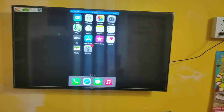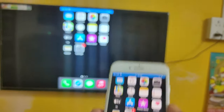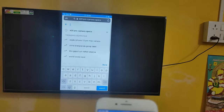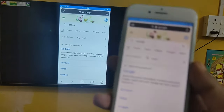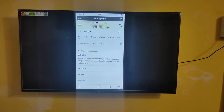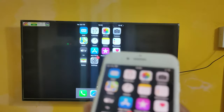Here you can see it's working fine. It's just a simple process, guys. Just follow this correctly and it works perfectly.